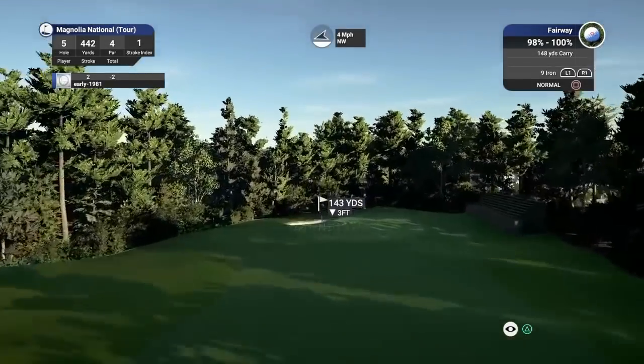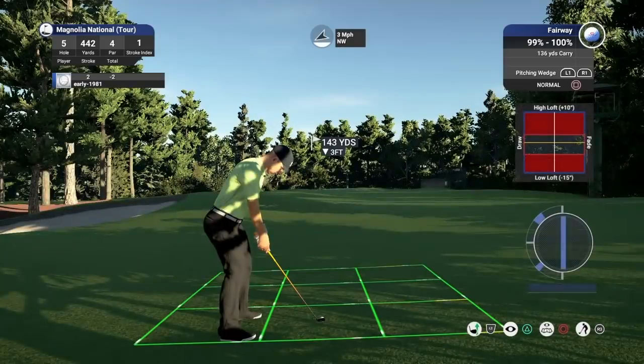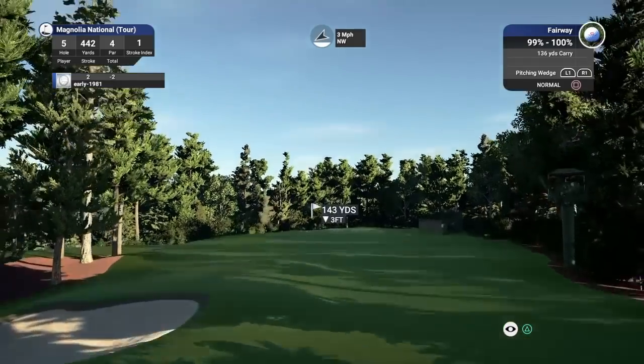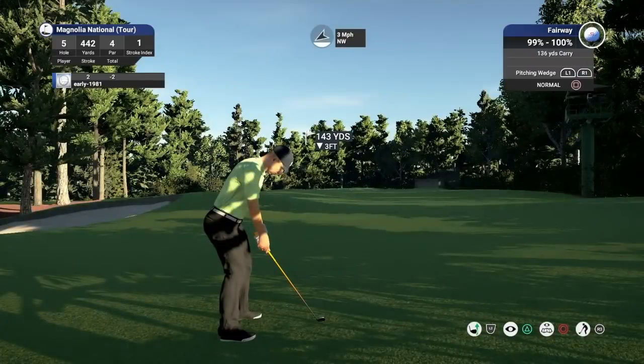It's giving me a 9 iron but I'm certainly not playing that — I think this club is perfect, it is playing 142. The wind's going to take us around. Just dealing off two touches, just looking to land this past the slope and then kick up towards the flag.